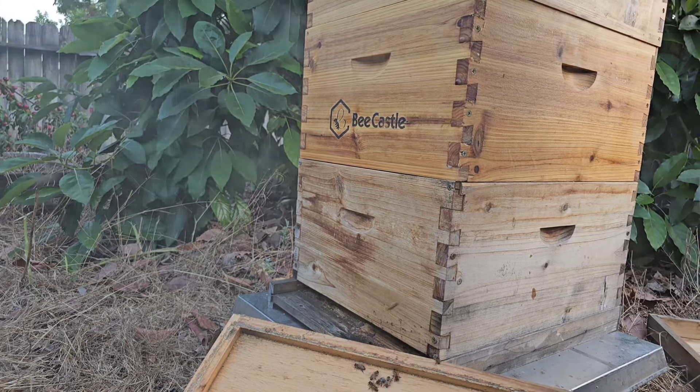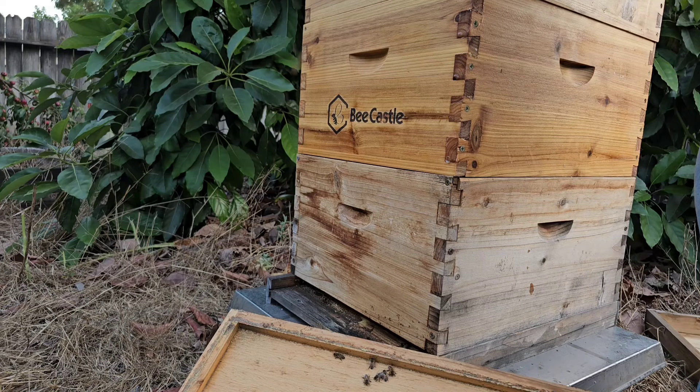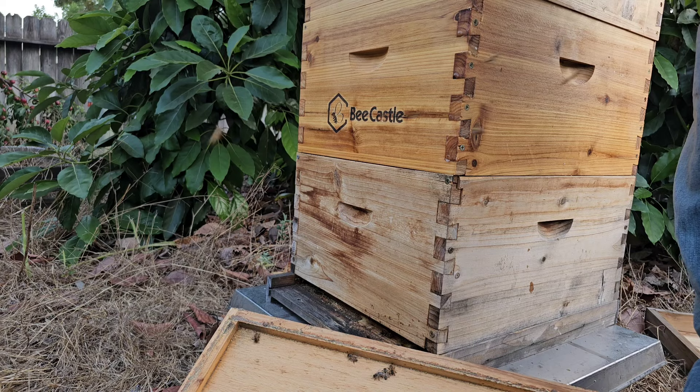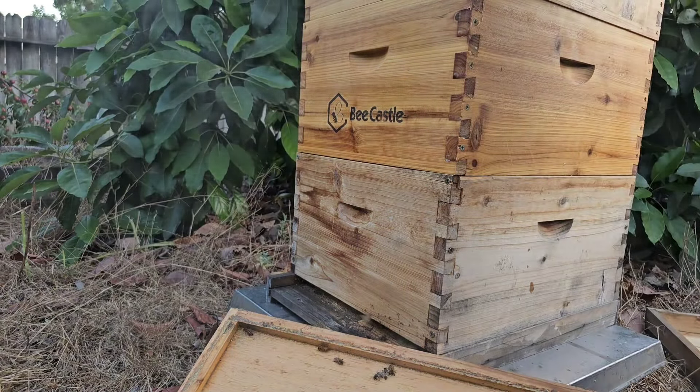What I learned here is how important drawn comb is. If I had given them drawn comb on both of these hives, they would have filled out everything already. The drawn comb on that first hive is mostly filled and they haven't drawn any more comb on the two empty frames I gave them. So drawn comb is super important.